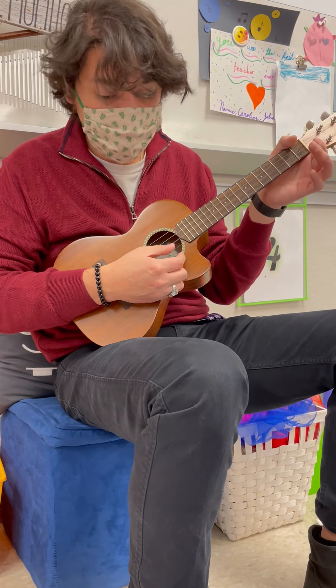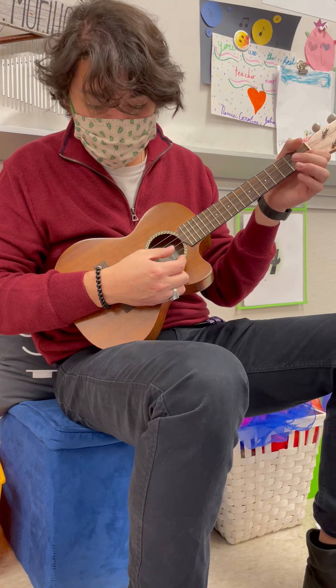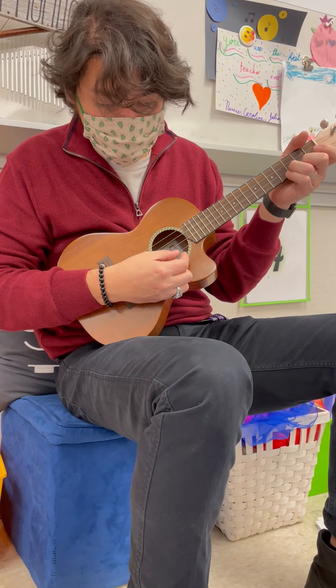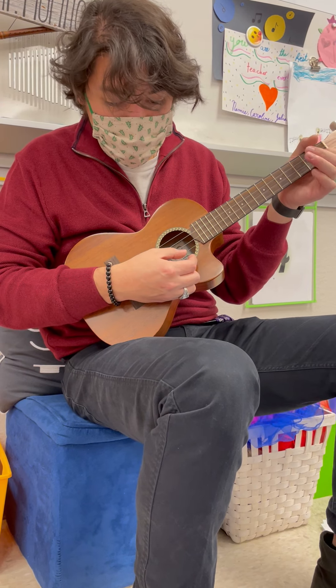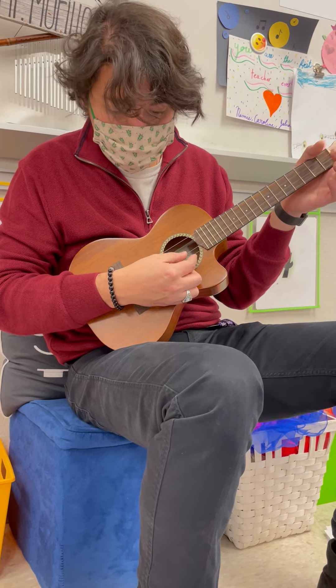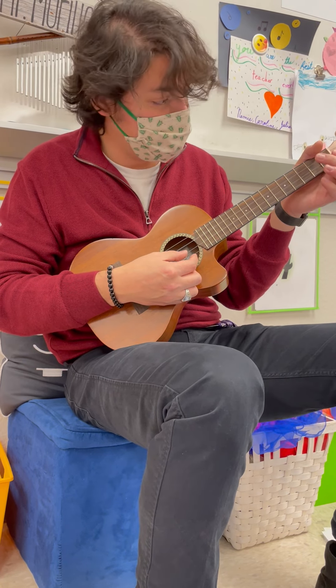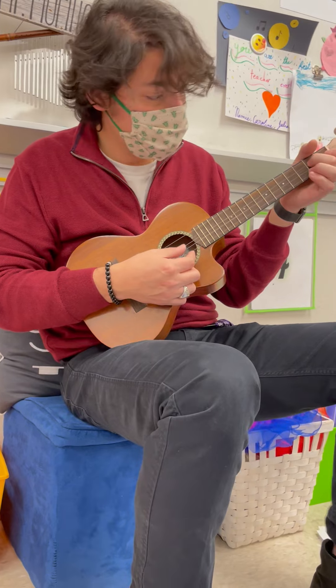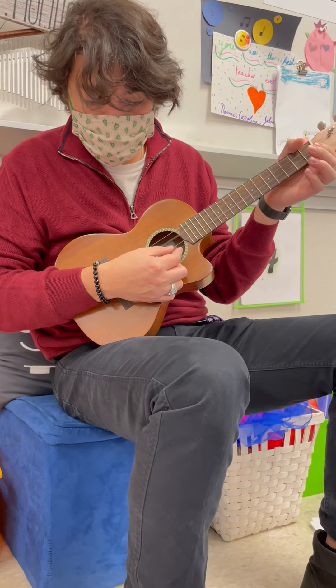Back to open E, E, E, first finger F, third finger G, open E, first finger F, open E, second finger D, open C, C, C, second finger D, open E, second finger D, open C, C.